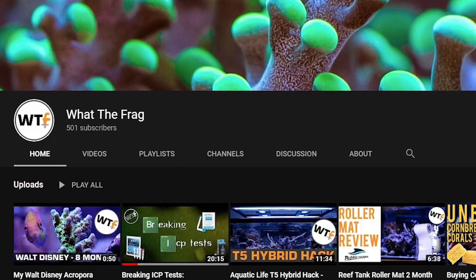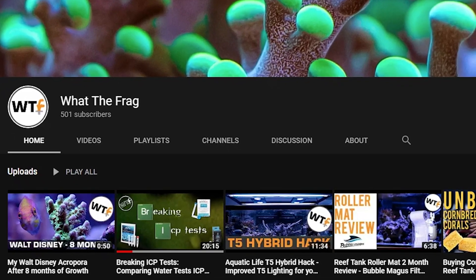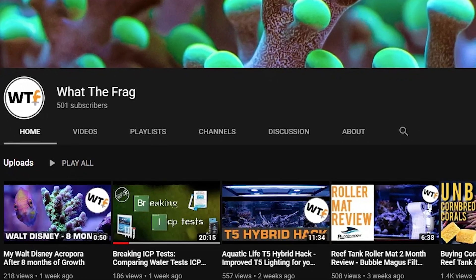Great video. I highly recommend you go over to his channel, check it out, and while you're over there, be sure to subscribe as well.